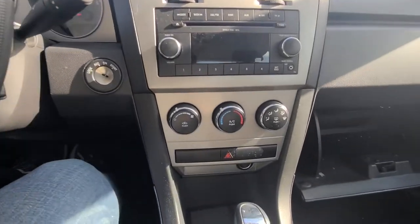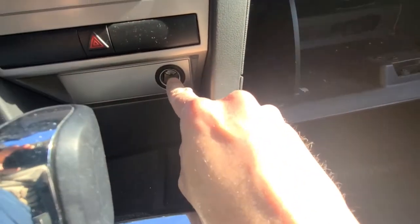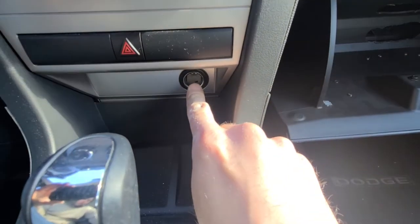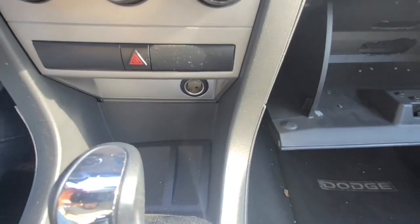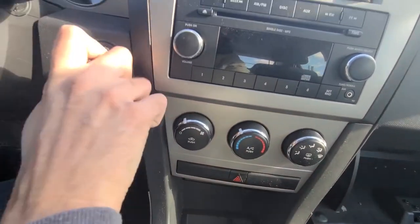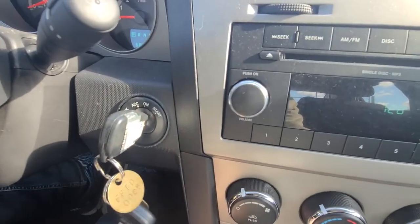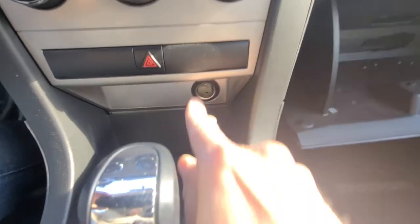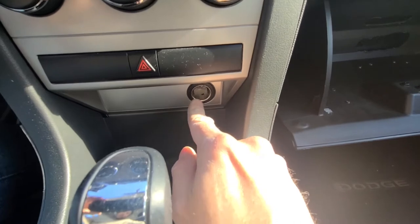These Avengers have two power outlets. The first one is located right here — this is the front one. It is only operational when you turn the key to the on position, so if the car is turned off, this power outlet will not work.